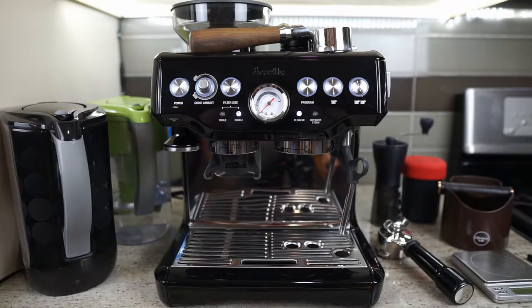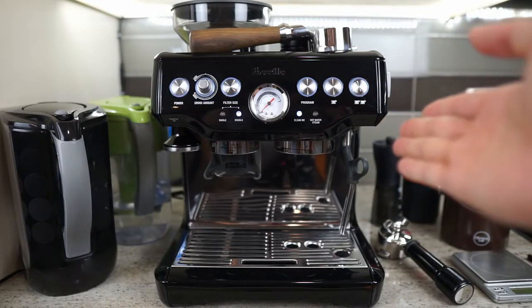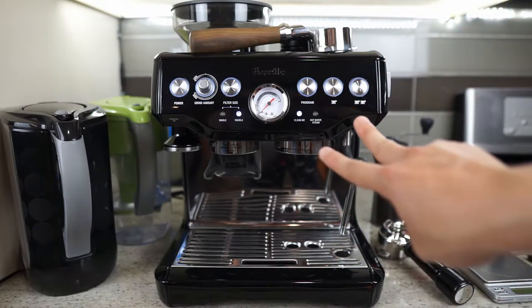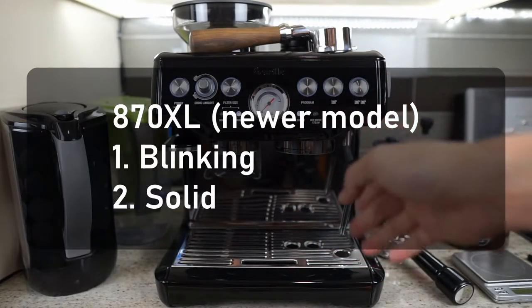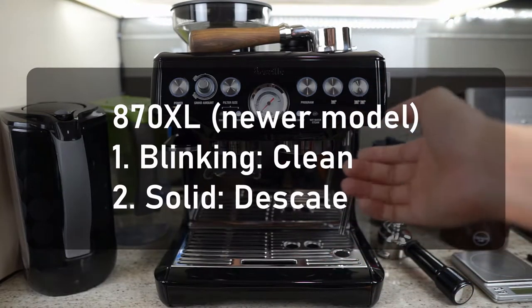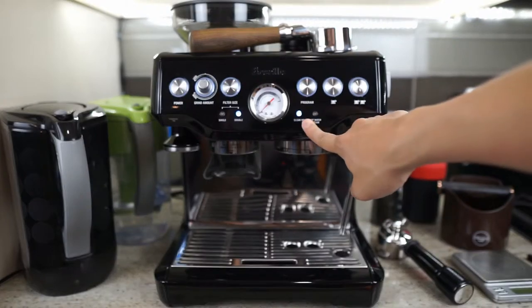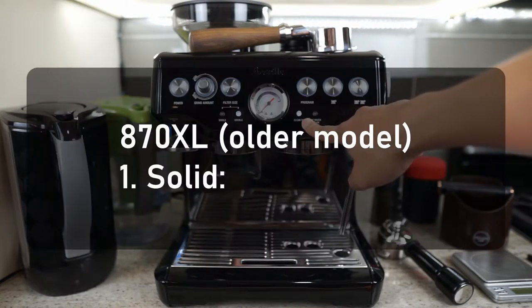While doing the research for this episode, I noticed that there are currently two models for this particular model number, which is the A70XL. The newer model actually has two cleaning light modes — there is a blinking and there's a solid. If you have the newer model, the blinking means clean and the solid means descale. However, if you have an older model like mine, the cleaning light is just one mode which is a solid, and it just means cleaning.